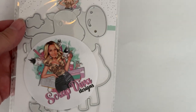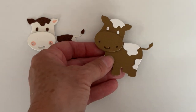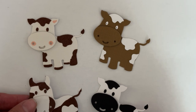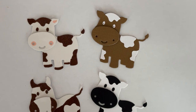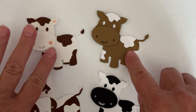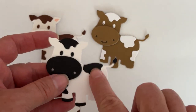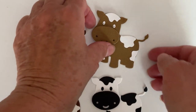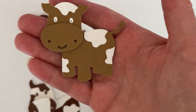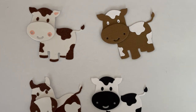The next one I'm going to share with you is called Cute Cow. Here is what it looks like put together — I have a couple different ones. You can make your cow whatever color you want. This one was just a plain white cut out using the little color pieces that come with it, and this one is cut out of a tan colored paper with white spots.